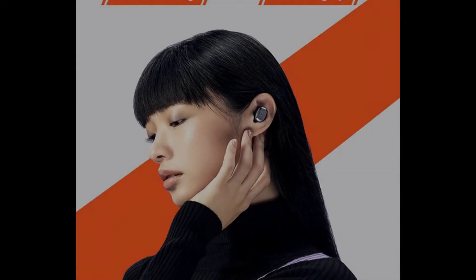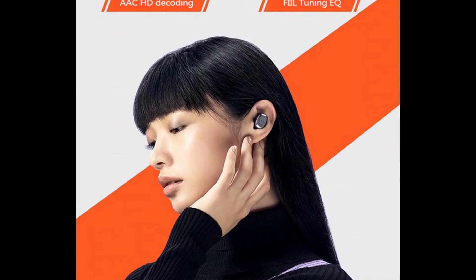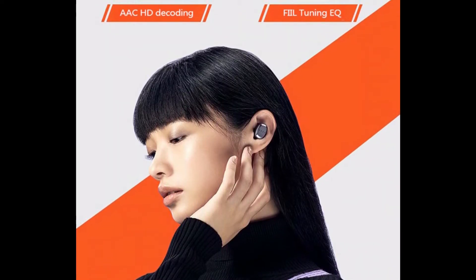AAC and SBC Bluetooth audio decoding, speaker size 6.1mm custom composite diaphragm.